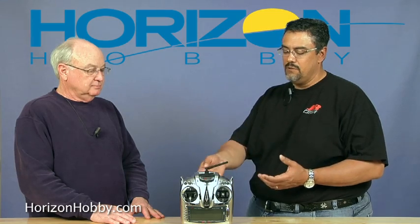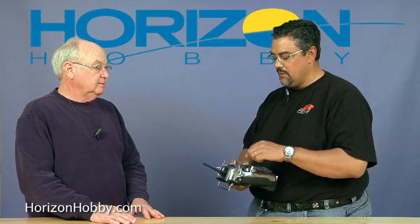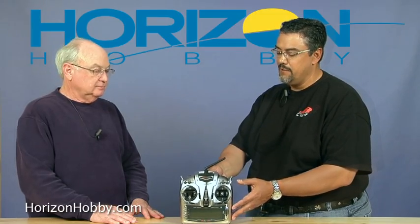It's a little bit wider if you look at it compared to like a 9303 or a 9503. The actual sticks are a little bit wider, and the way the radio fits into your hands — you've got nice cutouts back here. It feels very, very good. It's balanced for 2.4. Back in the old days when you had the long antenna, you'd have to balance it a little bit higher up. But the way this is designed, it's designed for 2.4 integration, and that's what we have here.